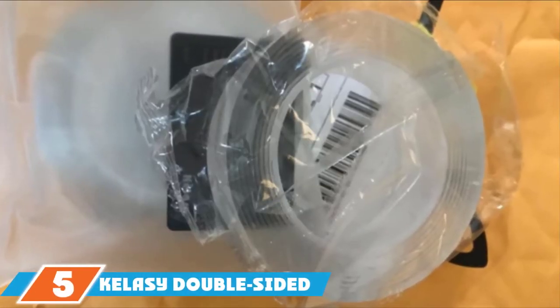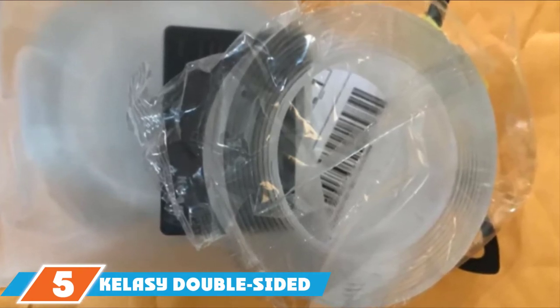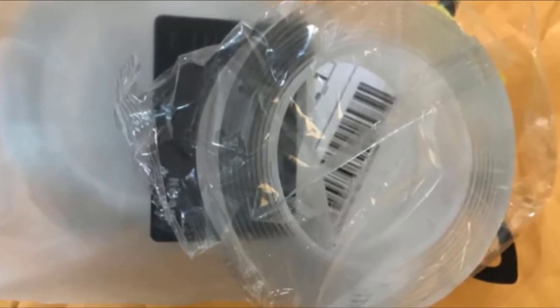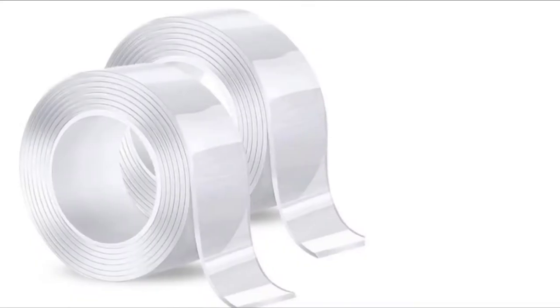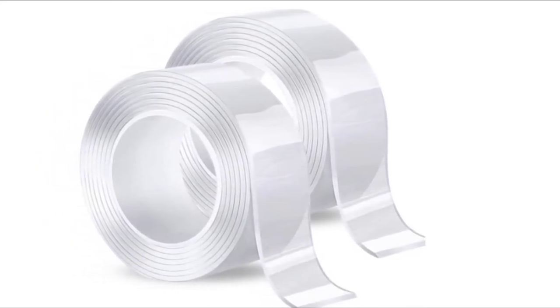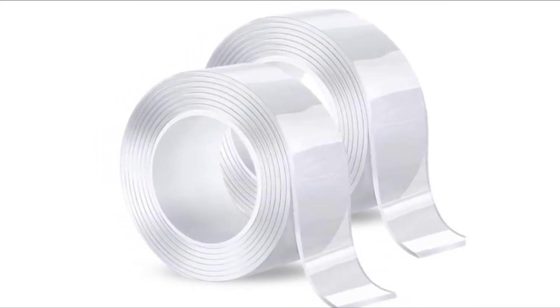The number 5 position is held by the Kelasi Double-sided Mounting Tape. This tape features a unique Nano-Jill glue, a material meant to adhere tightly to all types of surfaces without creating a permanent bond. As a result, if you need to move the object, you can wash away the leftover tape. On a clean wall, it can hold up to 2.2 pounds of weight. The tape itself is transparent, blending into the surroundings seamlessly.